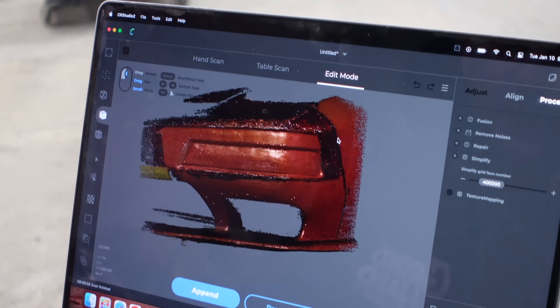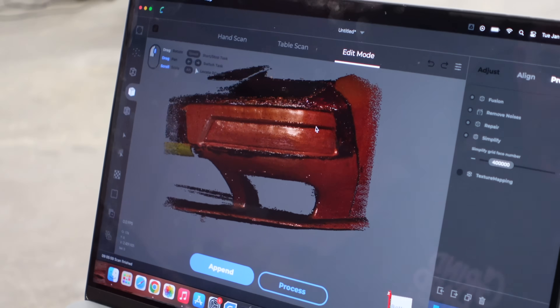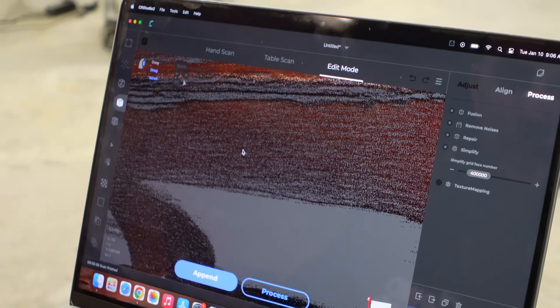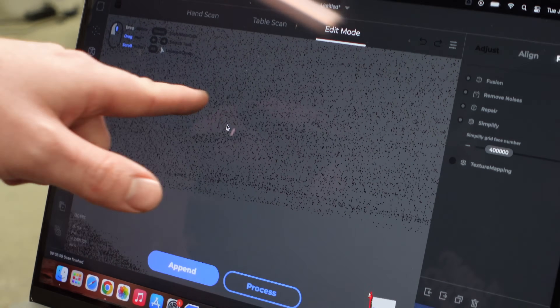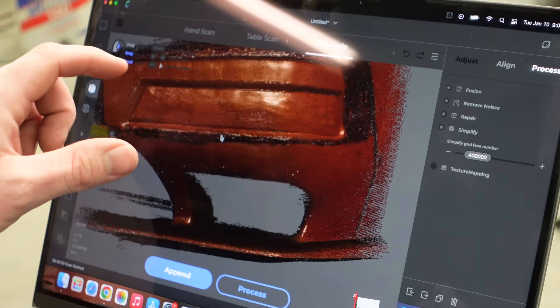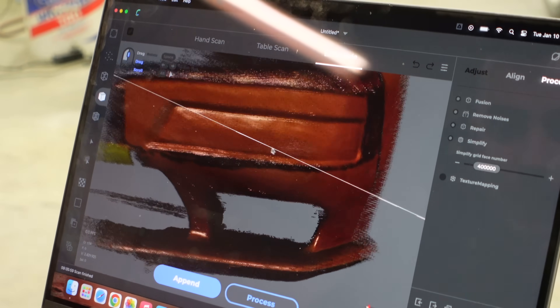The way this works is when it scans, it takes a bunch of pictures essentially. If you zoom in really close you can see all it is is a matrix of dots. Now what's going to happen is it's going to take these dots and convert them into vertices for the 3D model.